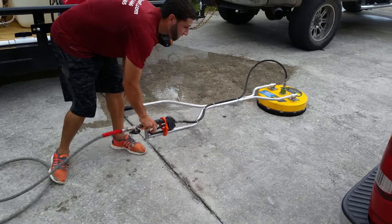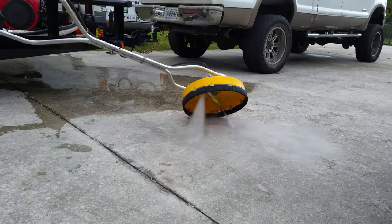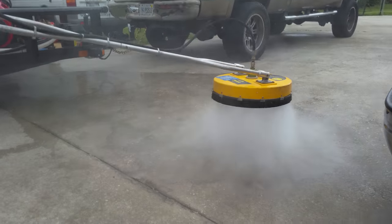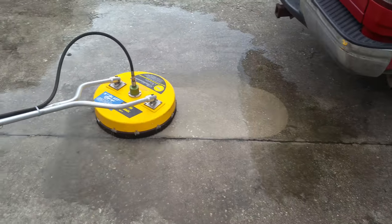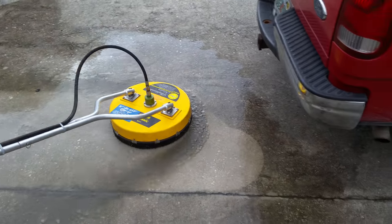Hook her up, turn on the ball valve, hook her up. Move that surface cleaner — keep moving, keep that cadence going.